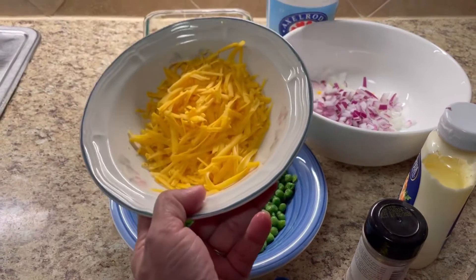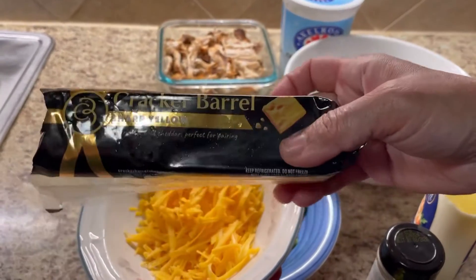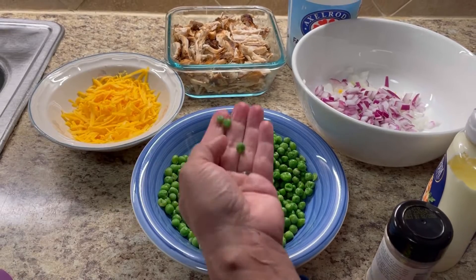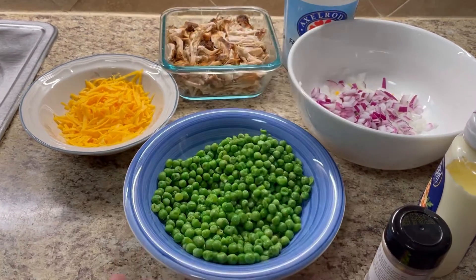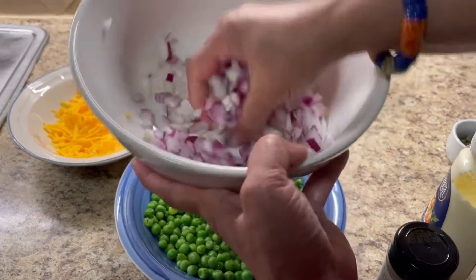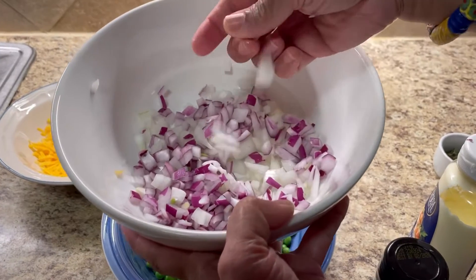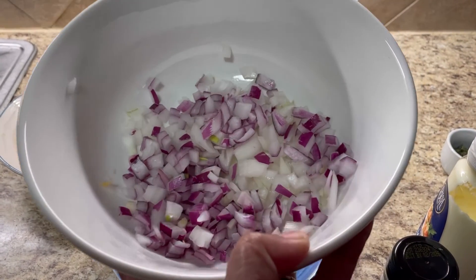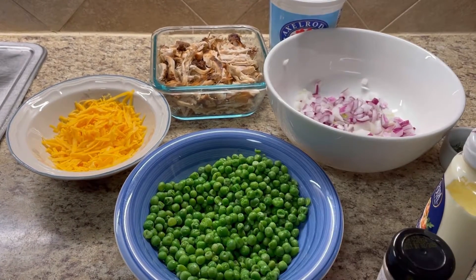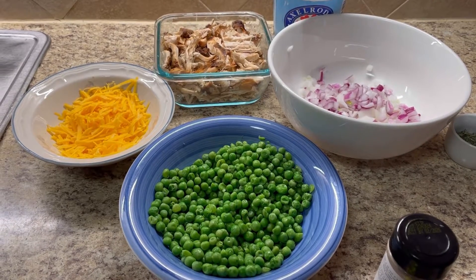And here I have some cheese — a lovely yellow sharp. I love this one. You can grate it with a box grater, or you can chip it up to the size of your peas, so they all mix in really beautifully together. And in here I have some Vidalia onions and some red onions. The Vidalia onion is very sweet — it's not the Spanish onion, there's a big difference. It's a Vidalia sweet onion, which is lovely for salads.